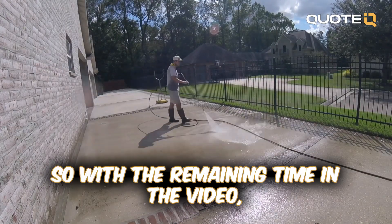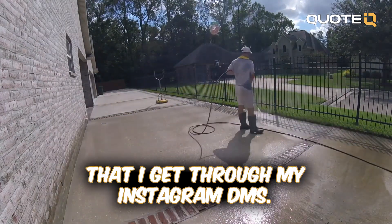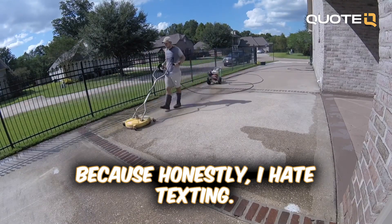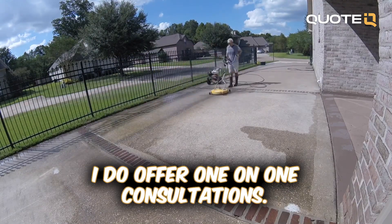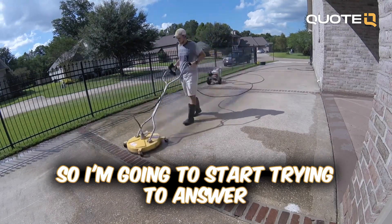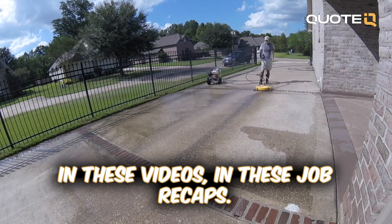With the remaining time in the video, I want to answer some questions that I get through my Instagram DMs. I'm not very good at responding to DMs because honestly I hate texting. I do offer one-on-one consultations, but I'm going to start trying to answer some of these small questions in these job recaps.